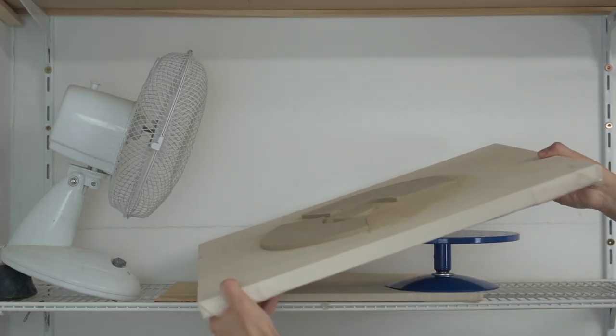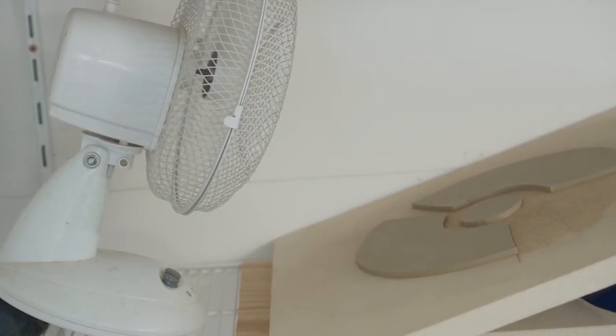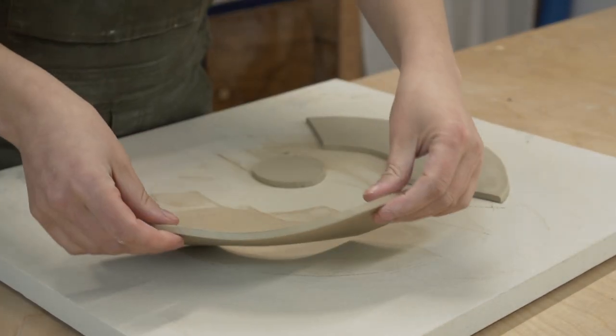My trick is to dry my template pieces out just a little bit, so I put them in front of the fan for about five minutes. This will stop your pieces from being very floppy as you work and result in a cleaner look. This part is totally optional but I do think it's worth the effort.